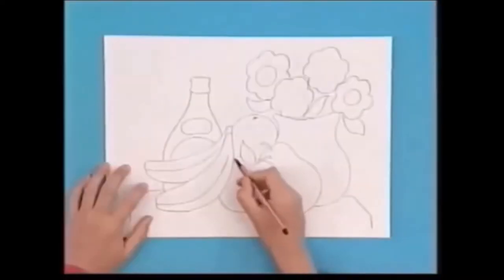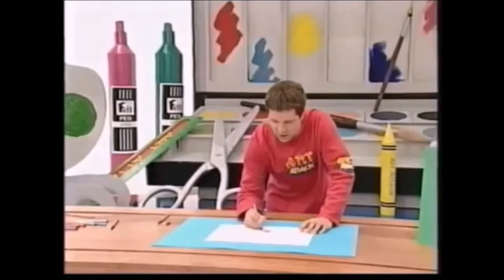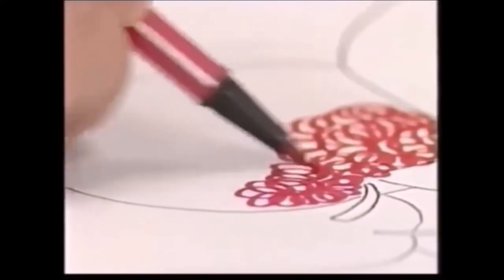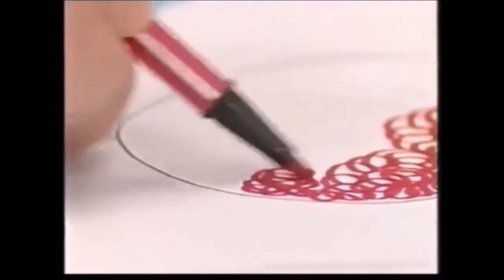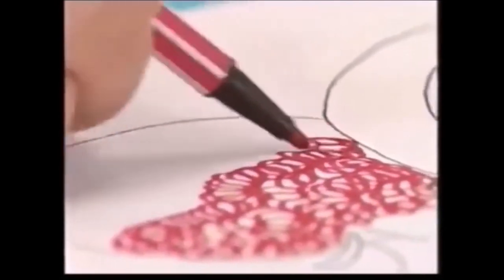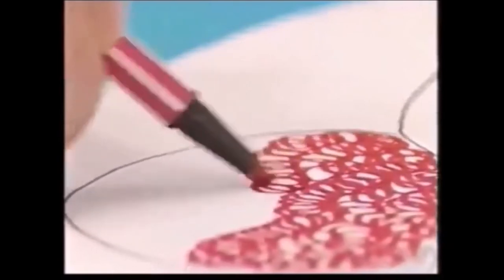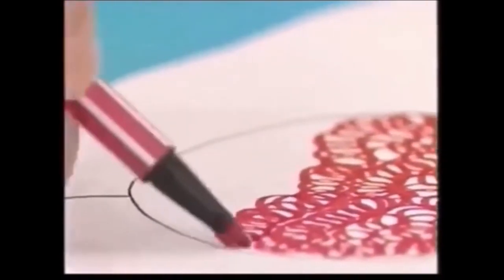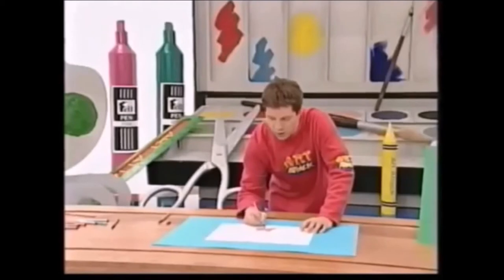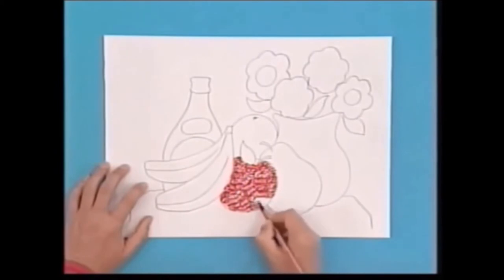I'm going to start by colouring in with curly scribble. It's just a case of colouring in between the lines, like you would normally colour in your picture. Colour each section in like this, only instead of doing it perfectly, do it using curly scribble. The idea is to try to make all the curls on your scribble roughly the same size, so try not to vary the scribble too much. It's just a case of colouring each section in like this.